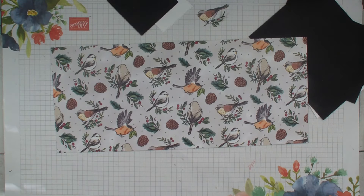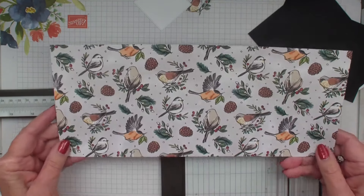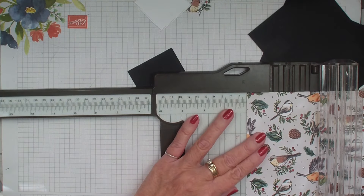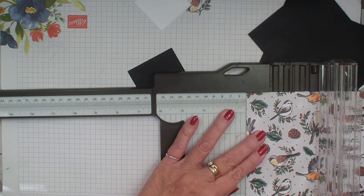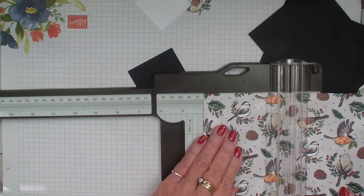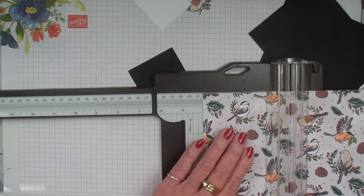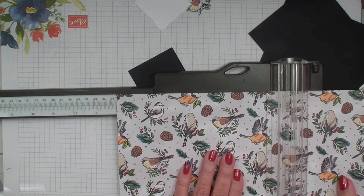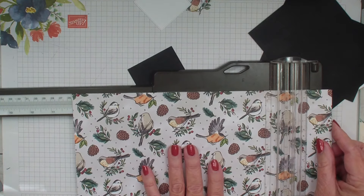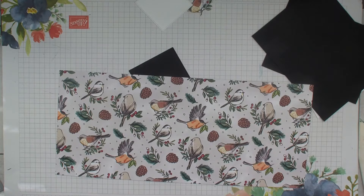So we're going to go ahead and get started. All the measurements will be over on my blog, stampingwithlinda.com. This piece measures 5¼ by 12 — same basic layout as before on the last two cards, but this time I'm using the Stylish Shapes for the center, and I think that just adds something because of the square die cut. We're scoring at 2, 4, 8, and 10.